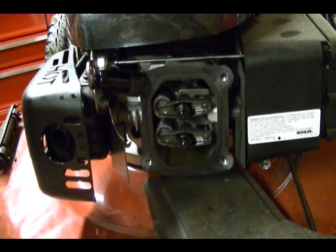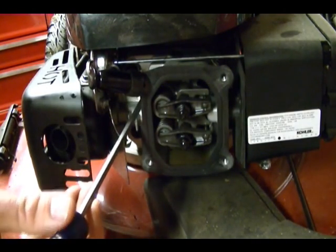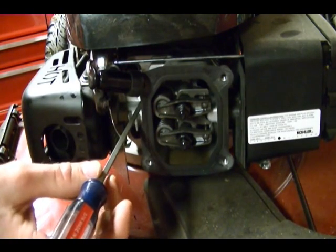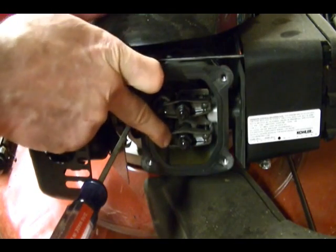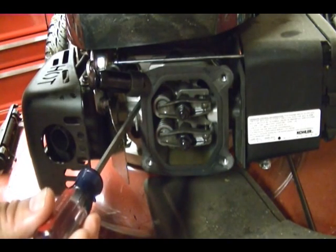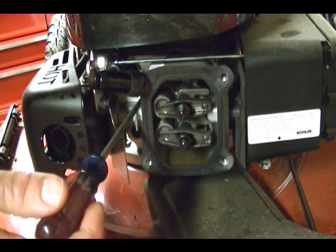To check valve clearance or make an adjustment, the piston has to be at top dead center on the compression stroke. The way I'm going to know where the piston is — I'm going to use a long screwdriver, gently insert it into the spark plug hole, and as I manually rotate the engine the position of the screwdriver will tell me where the piston is. The valves will tell me which stroke the piston is on. This is my intake valve and this is my exhaust valve.